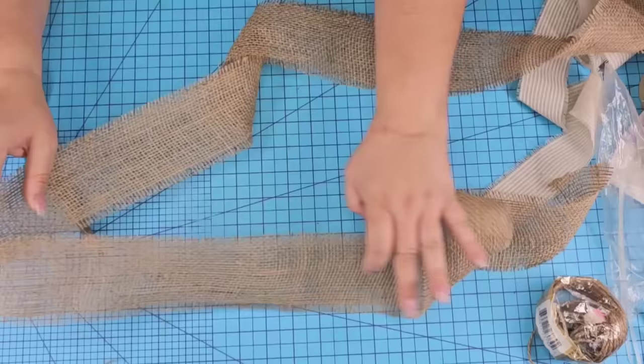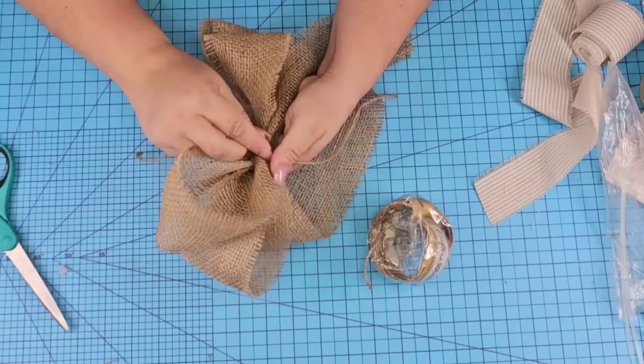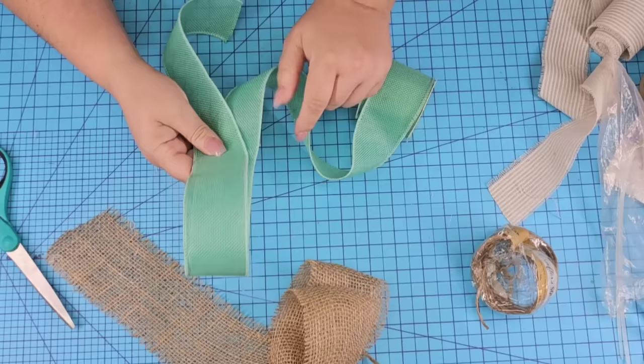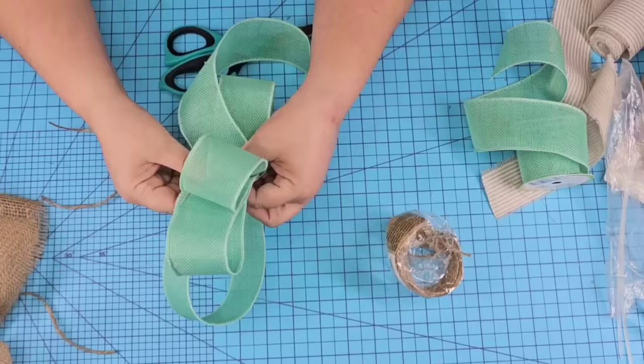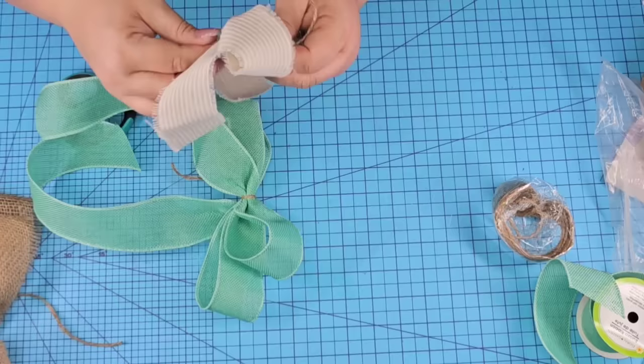I wanted to add a nice bow. So we're going to use some burlap ribbon from burlapfabric.com to make a four-loop ribbon, scrunch it in the middle, and tie it with jute string. Then we're going to make a second bow using a beautiful teal burlap ribbon from Dollar Tree — again, four loops, scrunch it in the middle, tie with jute string. And then we're going to make a third bow using a ticking stripe that I got on Amazon — a double loop bow, scrunch it in the middle, and tie it. Then we're going to join all three bows together, placing the ticking stripe on top of the teal one and those two on top of the burlap.